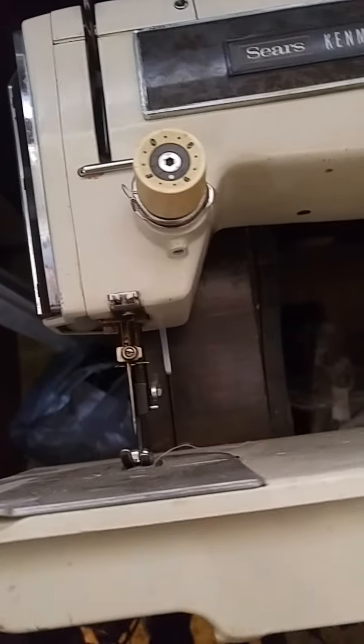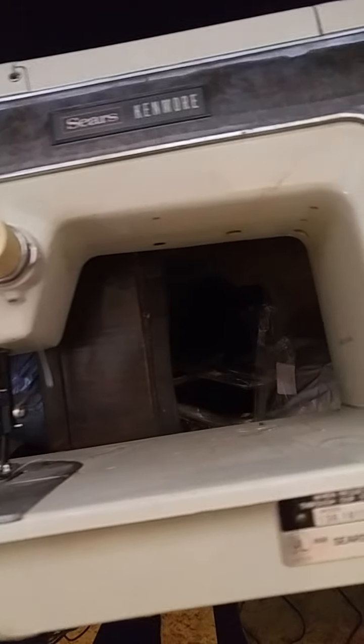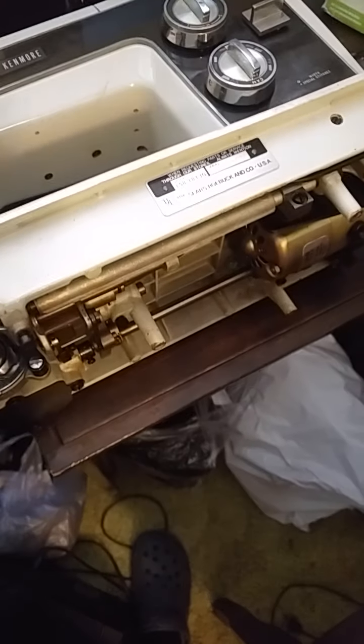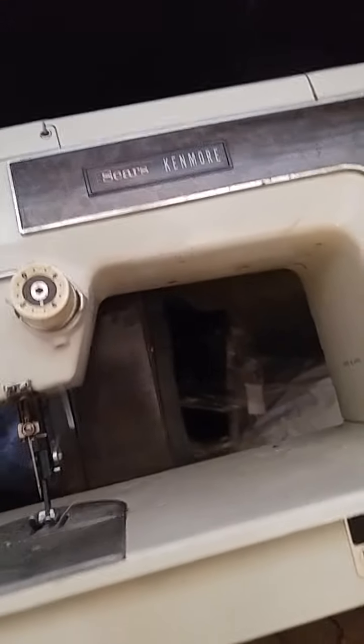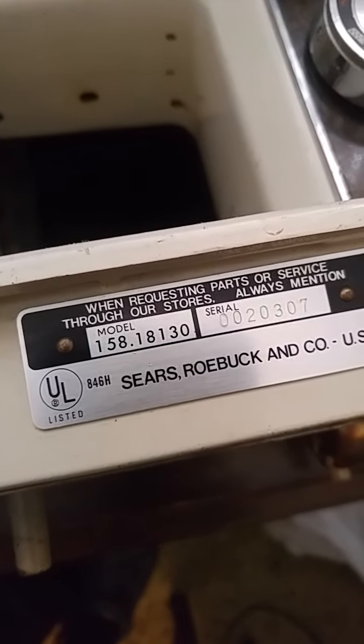I haven't really documented the Sears Kenmore, and I'm going to take a little more time to get into the sewing machines because this one is in pretty decent condition. It came with a nice three-drawer desk bench. This is a made-in-Japan Sears Kenmore, model 158-18-130.